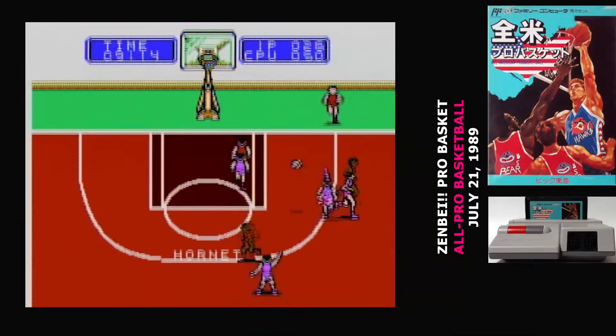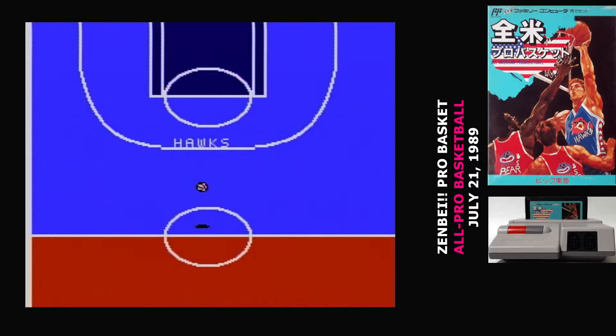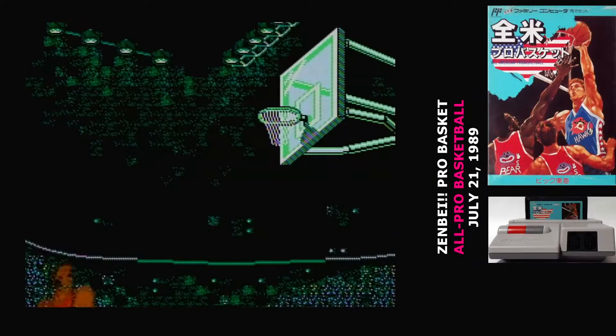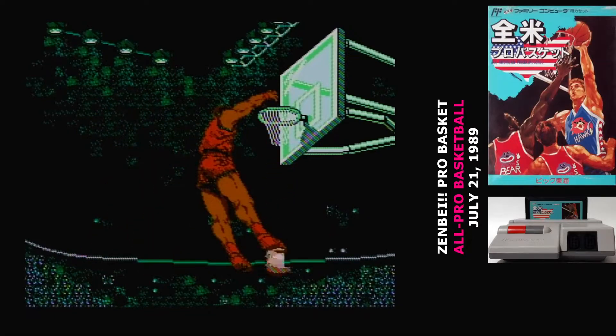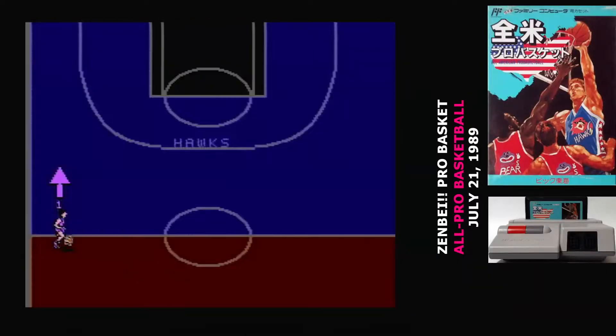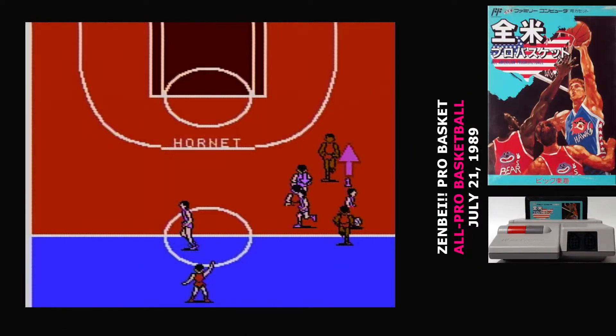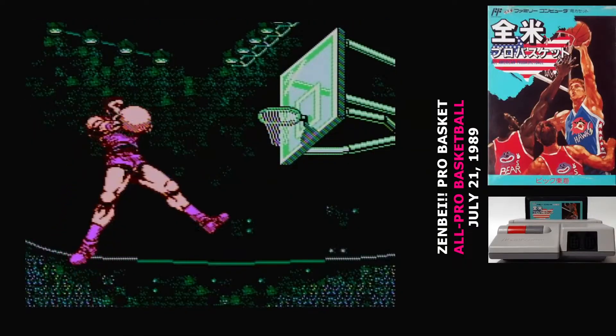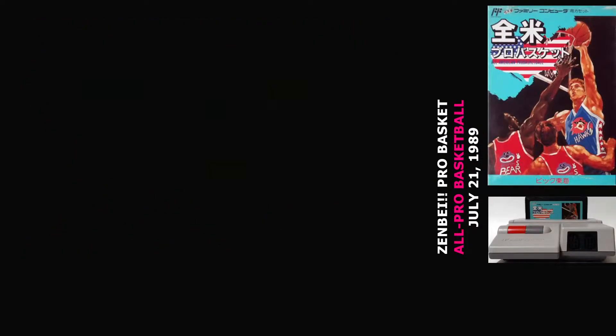When you don't have possession of the ball, you can hit the A button to switch to the player closest to the ball, but I found it kind of difficult to know who you are in control of at any given time. Of course, the players on your team controlled by the AI don't do anything to help on defense — they don't get in the way, they don't guard the basket. In fact, they seem to actively avoid the player who has the ball. They're completely unhelpful.